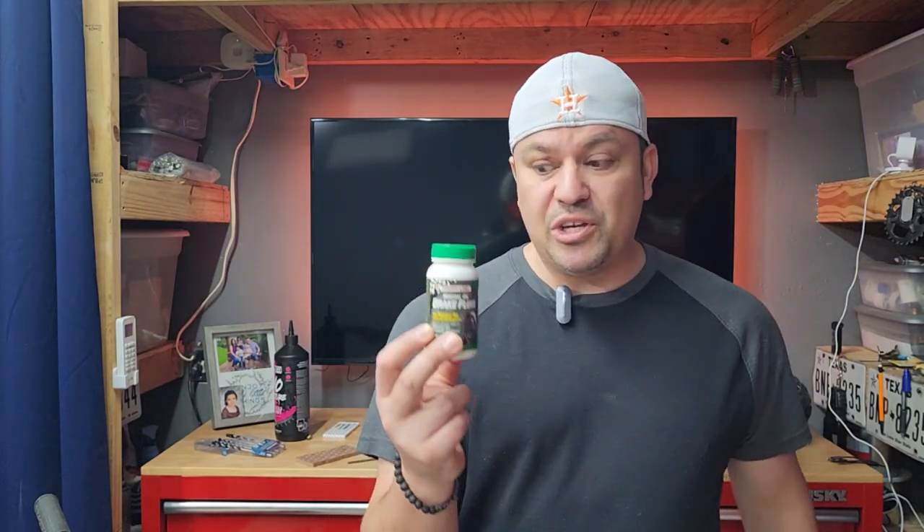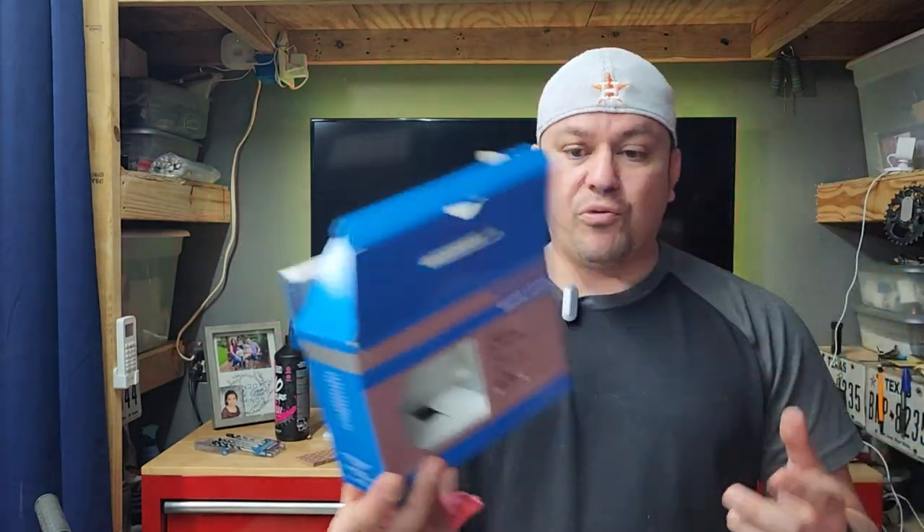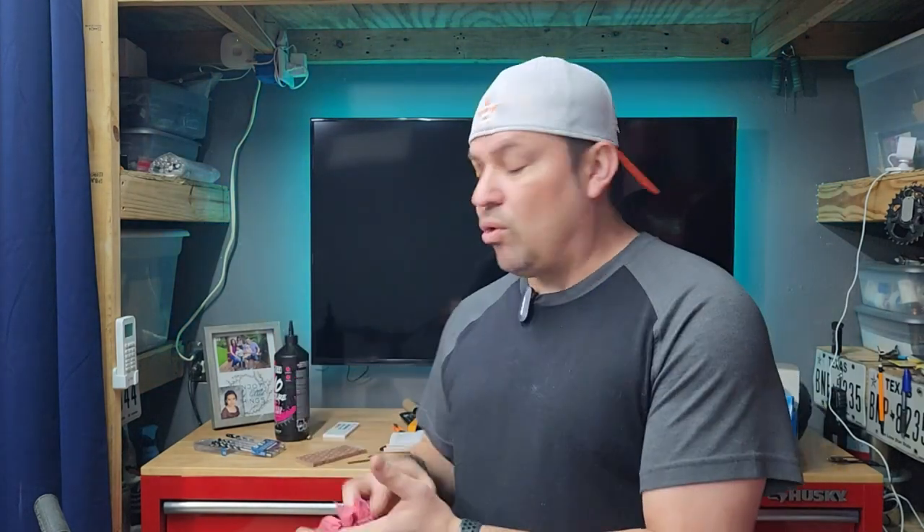Once I rode the orange bike with the XT levers for a while, I knew I had to make the change. I know Shimano uses Shimano mineral oil, but at the end of the day it's mineral oil — I've been using this for years with no issues. The Deore levers are about $30 a piece versus $50 for XT, and they're essentially the exact same thing except without that one adjustment knob. If you just want that different feeling, the Deore will do.